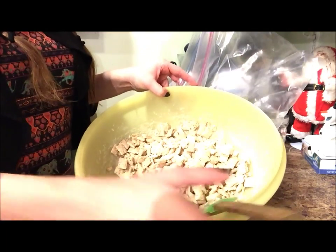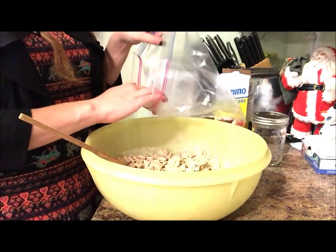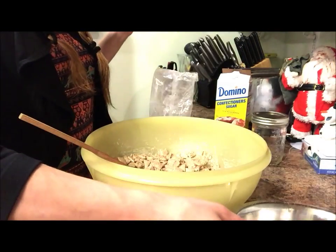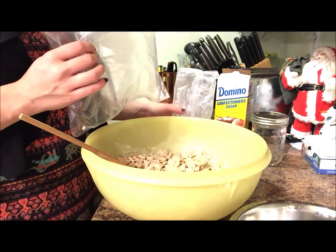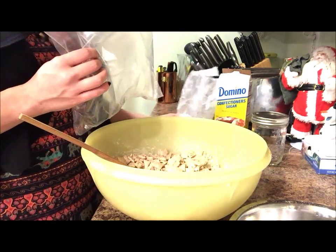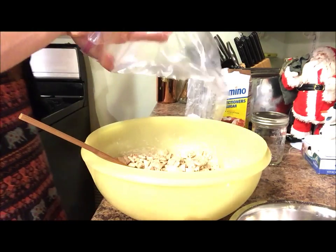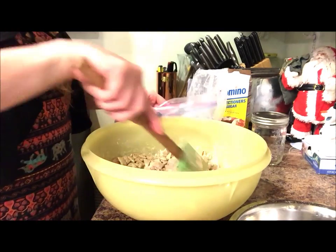Now that your cereal is all coated in the chocolate mixture, put it inside of the Ziploc bag and add your candy canes to it. I also like to add powdered sugar for a little extra sugary taste, but you don't have to — that's why I didn't include it in the original ingredients list. It's up to you. Then put all your cereal in and mix it all together slowly so that it coats the whole entire cereal.